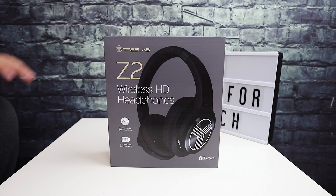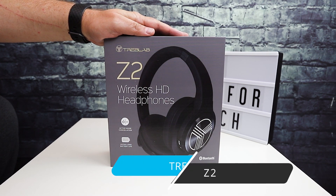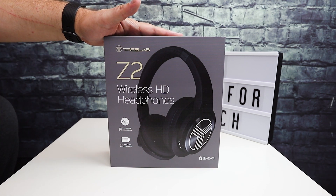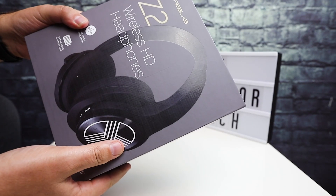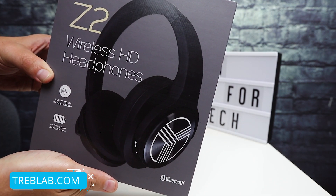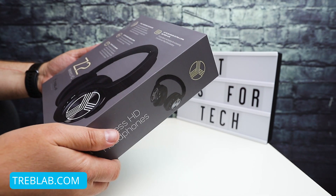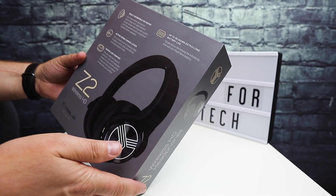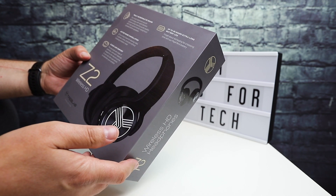Hi everybody, this is Andrew from T is for Tech, and today we're taking a look at these Treblab Z2 wireless headphones. These are Bluetooth wireless headphones that feature active noise cancellation and are pretty nice actually. I'd like to thank Treblab for sending these over to the channel for a review and unboxing. I'm really excited about these because they do have good reviews elsewhere.